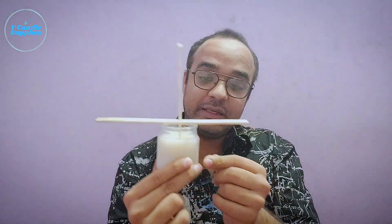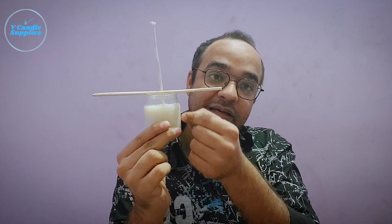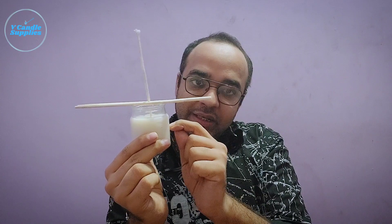It also helps in keeping the wick in center and in a straight line. The reason why this is important is because if your wick is not straight in the middle of the candle, it is going to tunnel. It's going to burn well till the wick is straight, but the moment it starts to bend, the flame is going to fall to the side and the wax is not going to melt consistently over the edges, which will lead to tunneling.